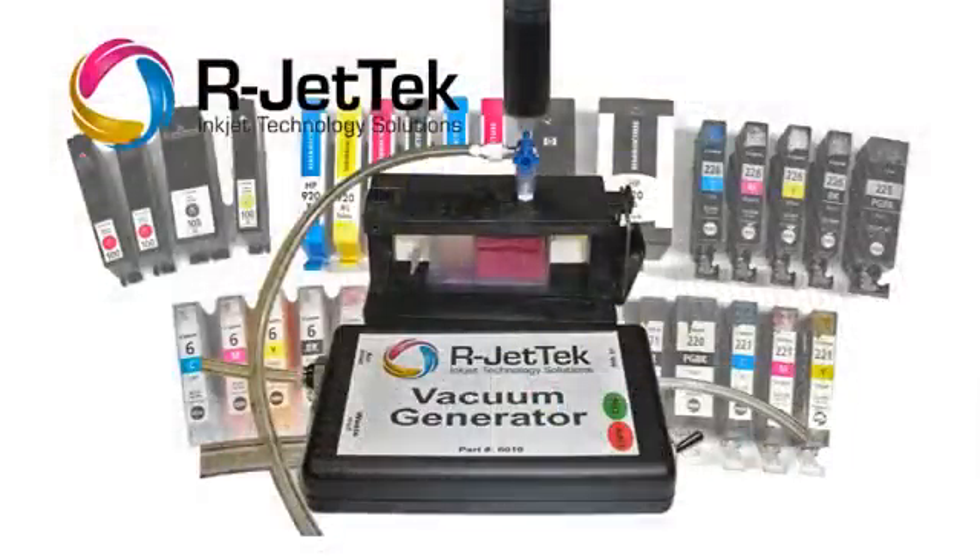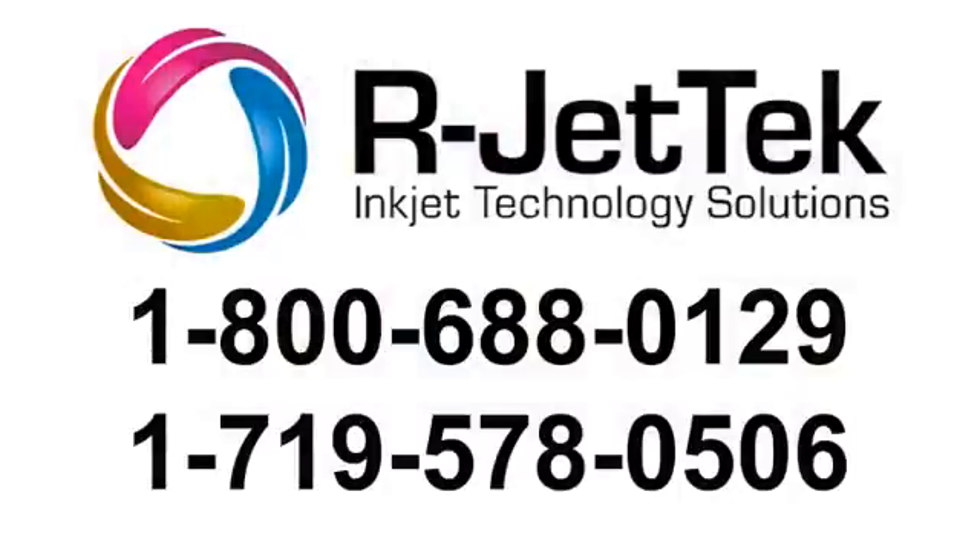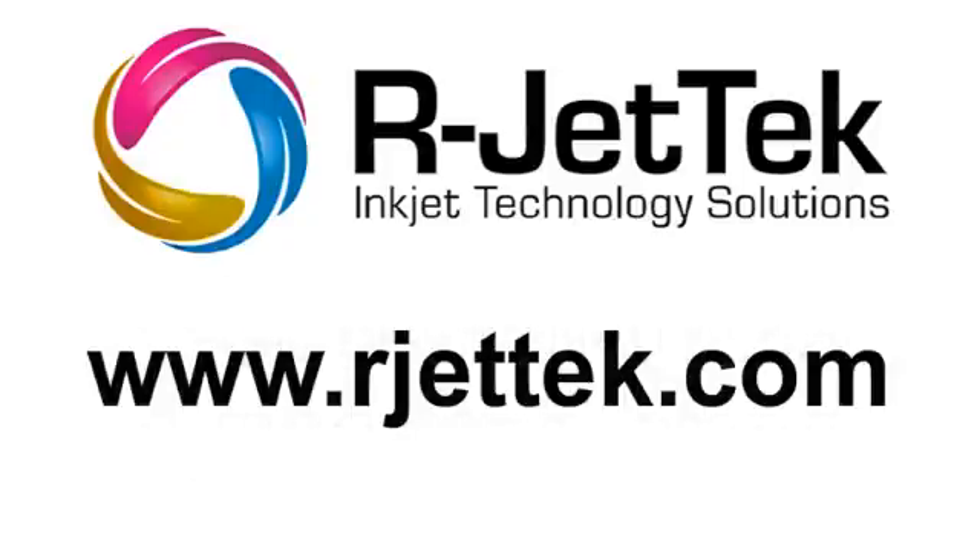The vacuum generator and the M1 offer the perfect package to expand your cartridge refilling operations. Get yours today and take advantage of the existing and growing market for this style of cartridge. To order, give us a call at 1-800-688-0129 or visit our website at rjettech.com.